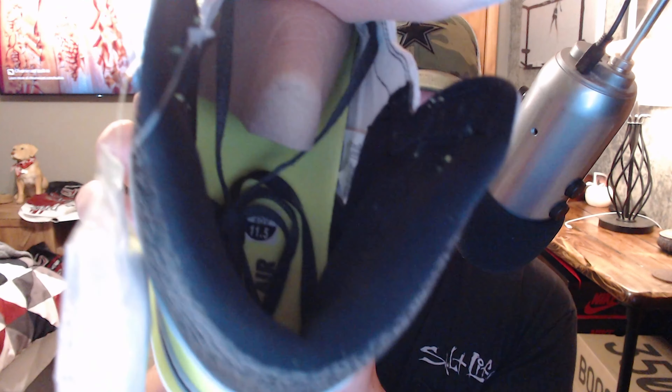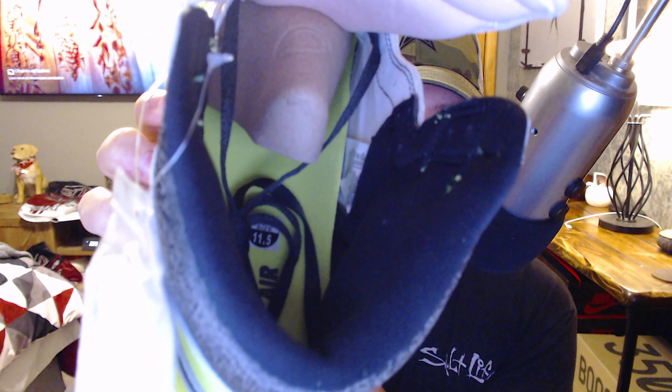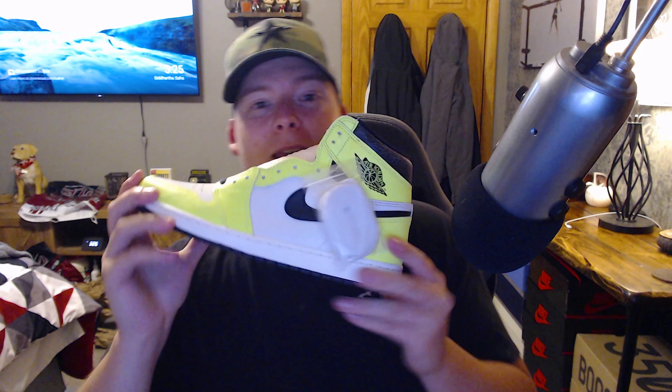The insole is that bright volt color as well. These things are actually pretty cool — they're just a really bright shoe. I don't know what you can really wear these with, maybe just an all-black fit or something like that. You could definitely rock them, but it's not going to be everybody's cup of tea. It's a very bright shoe — my camera is literally not even doing these things justice.